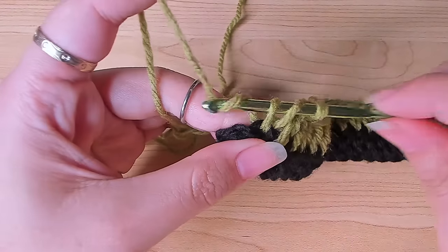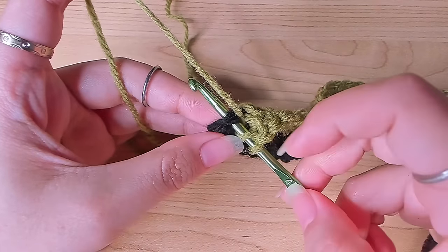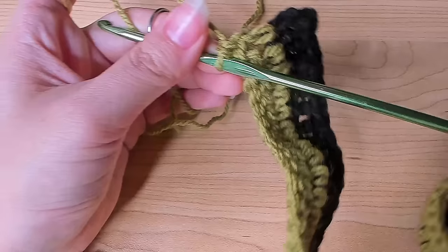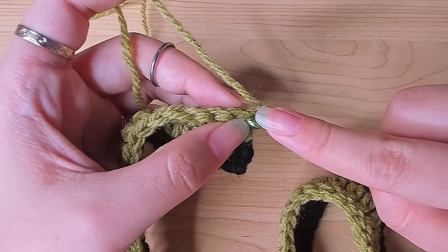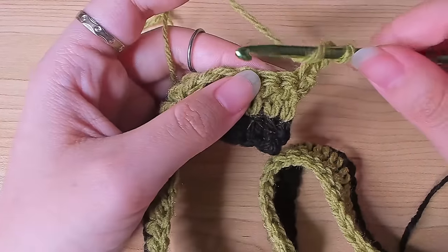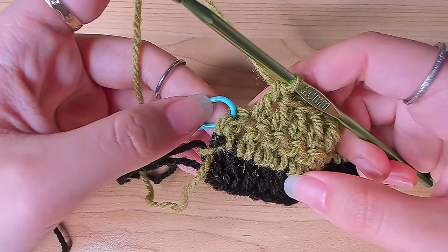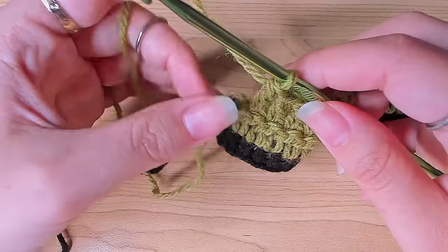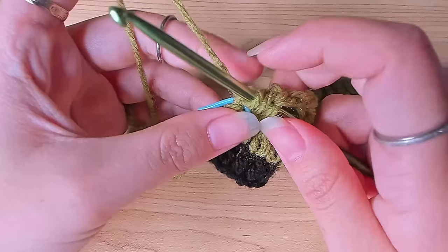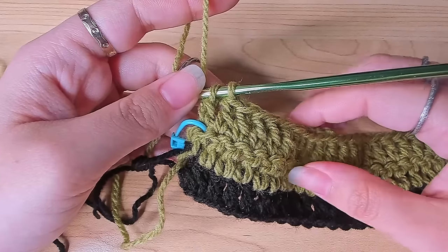Work the remaining double crochets to complete the row, then turn again. Row 3 is the same color — work the first double crochet as before, then continue one double crochet in each stitch. At the end of row 3, work the double crochet down to the last two loops on the hook because we're changing color again. From row 2 onward, we change color every two rows.